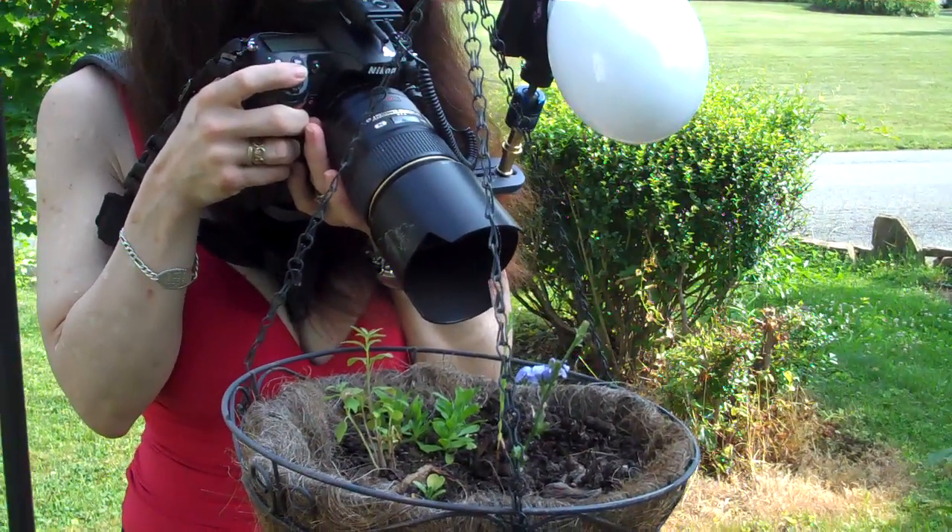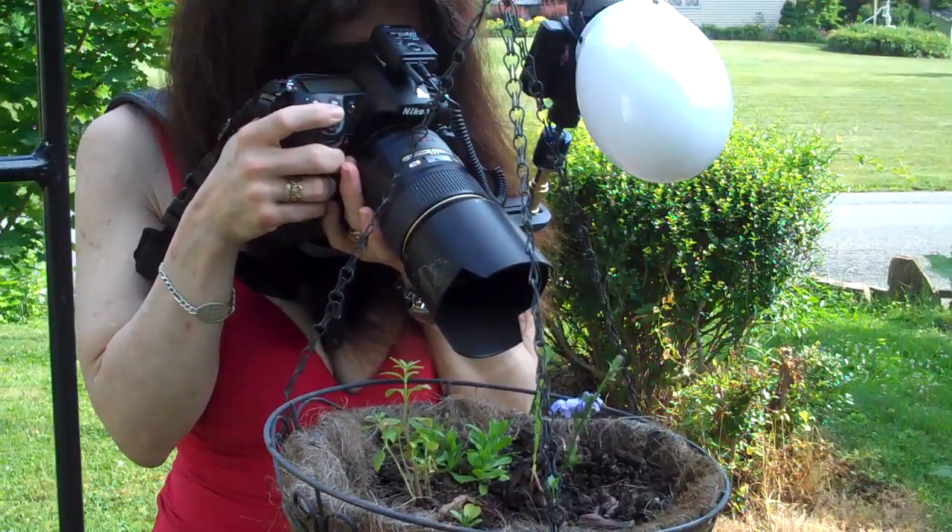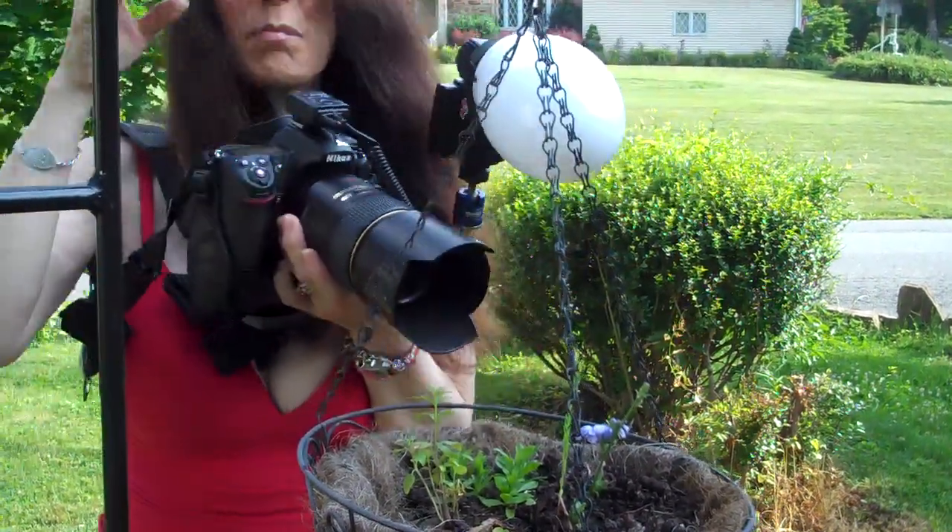Right now, I'm focusing on the stamen of the flower. The stamen are the parts that come from the center of the flower, and they're the areas that the bees like to go around and pollinate.